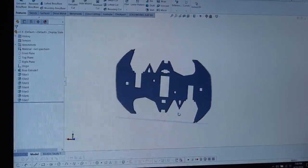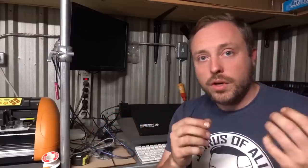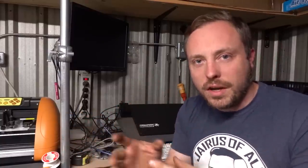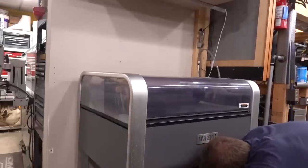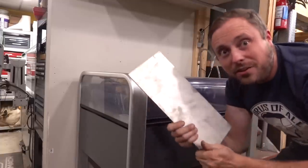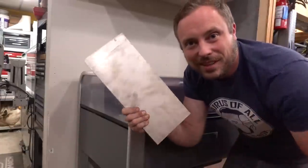This is going to be my rocket-powered Batarang. All I did was select a face and export as a DXF. I just take that DXF file that I made, put it into the Wazer software and make a G-code file so I can cut this thing out of some really cool material. I don't know about you, but I don't have scrap pieces of titanium just laying around.